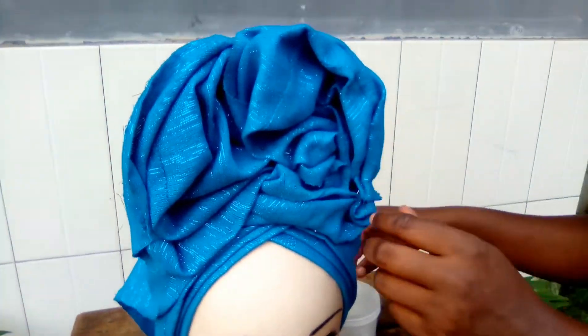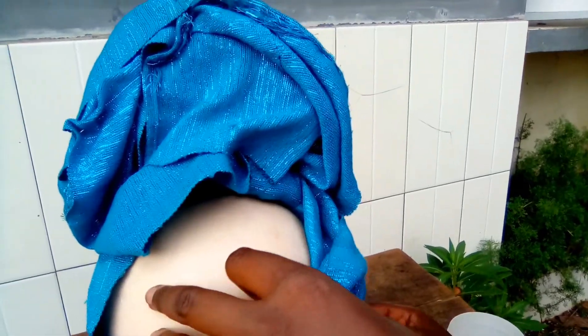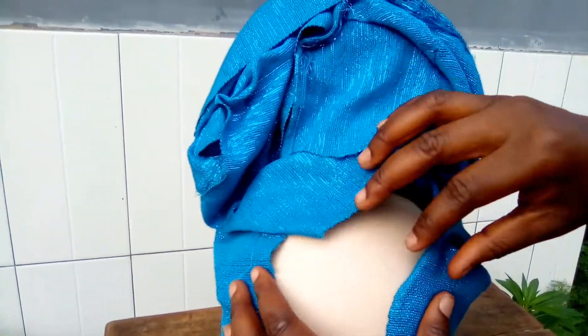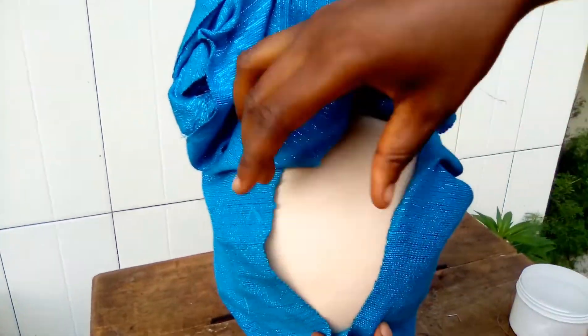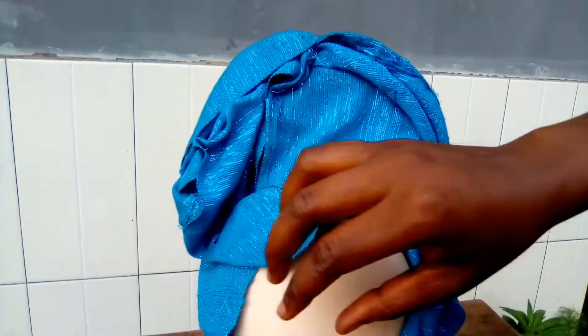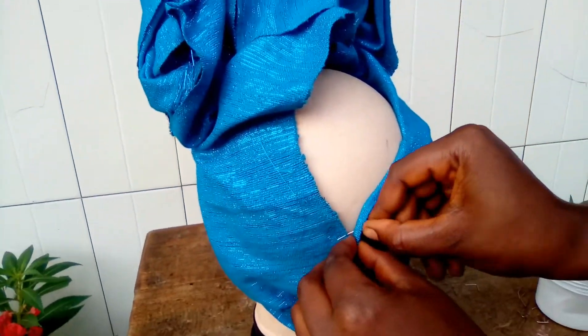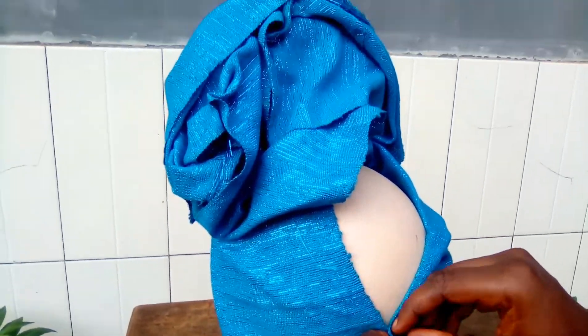Any place that you feel you should pin, pin it well to be more secure and nice. My gillet is set. The back depends on how your client wants it — if she wants it open you open it and pin it for her, if she wants it closed so that it covers her head, you hold it and pin it well for her.